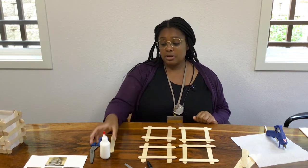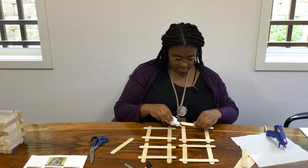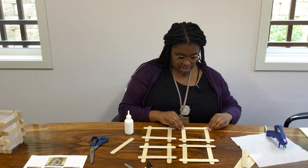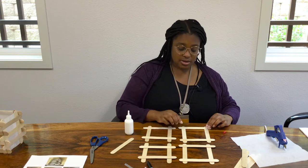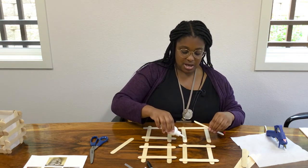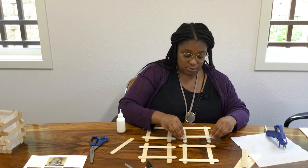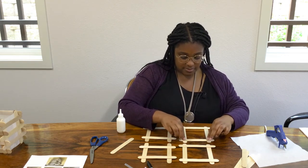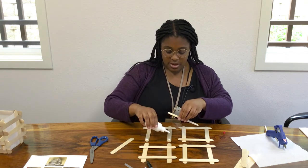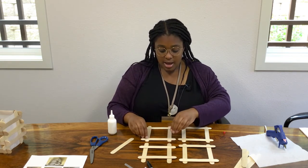Now that they're all even, I'm going to use our liquid glue and glue them together. Just do a dot of glue — don't do too much — and just press down. If there's a little excess, don't worry about it. Be sure to be careful and try not to move it too much after gluing, otherwise it will wobble and you'll have to realign them. Once this starts to dry, if it's still a little bit wobbly after trying to place them together, you can use your hot glue.